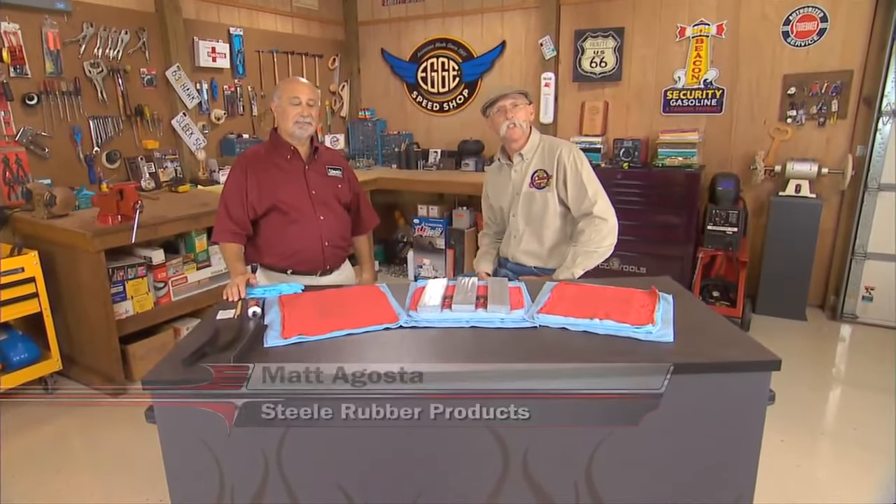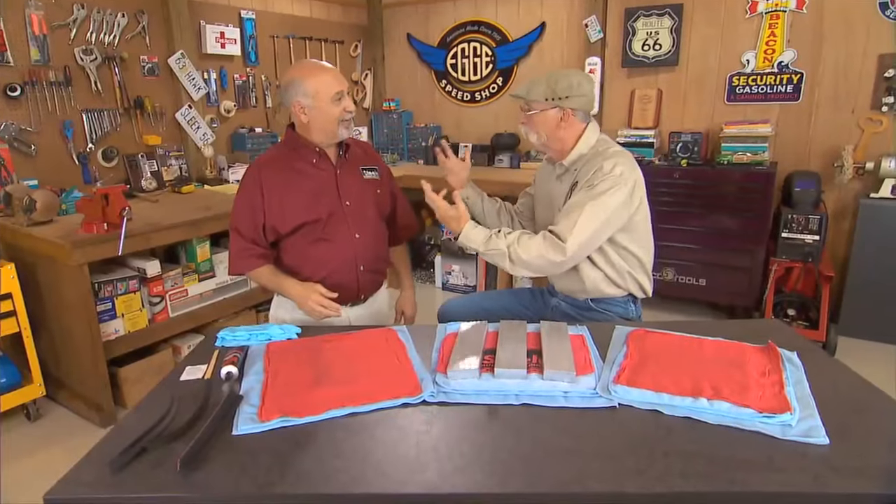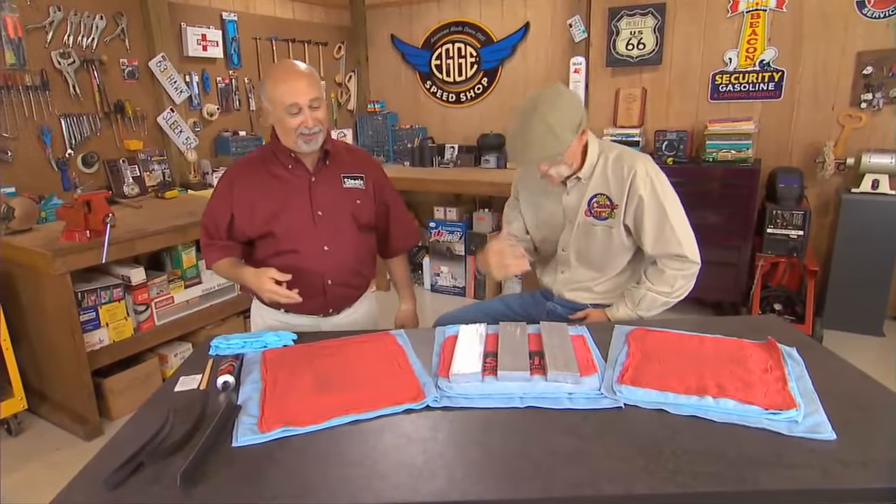Well, in the shop with me today is Matt August from Steel Rubber Products. How are you doing, Matt? Doing great, Dennis, glad to be back. Well, you know, there's a right way and a wrong way to do everything. I know most of the wrong ways. Well, I've done the wrong ways and I've learned the right way, and I look to you for the right way when it comes to rubber.